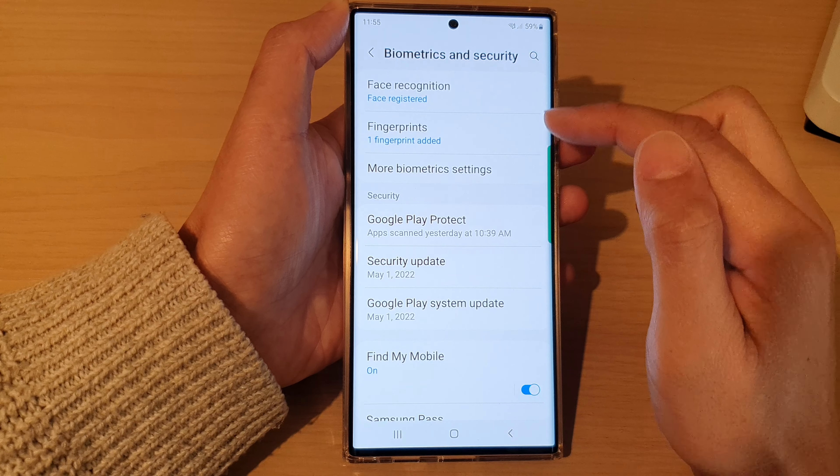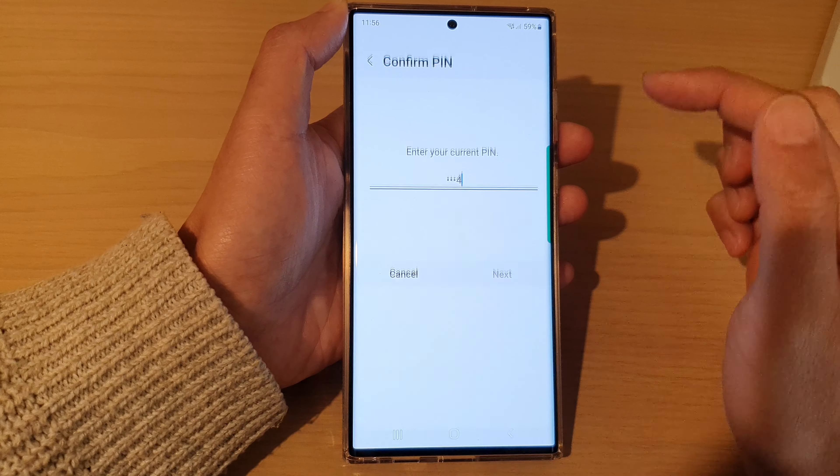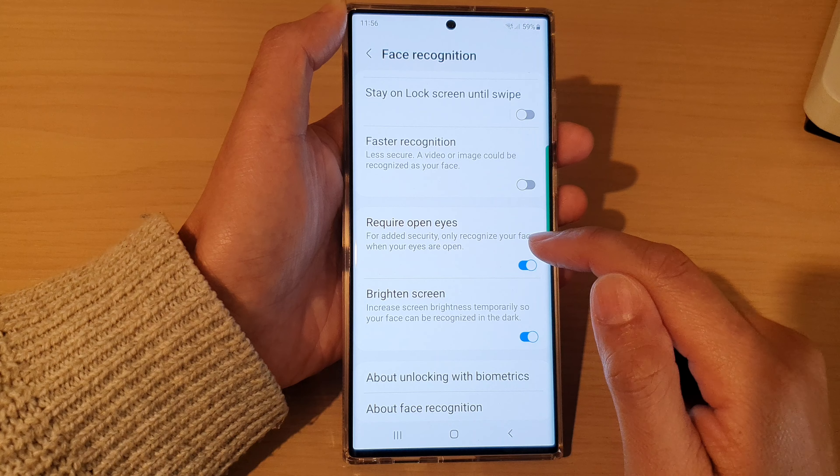Then go down and tap on Face Recognition. Next, put in the screen PIN or password. And in here, go down and tap on Require Open Eyes.